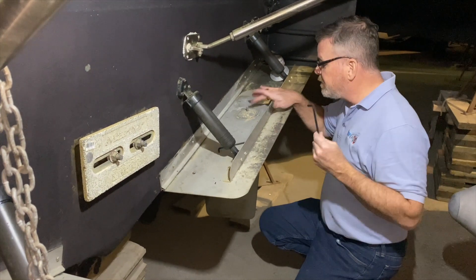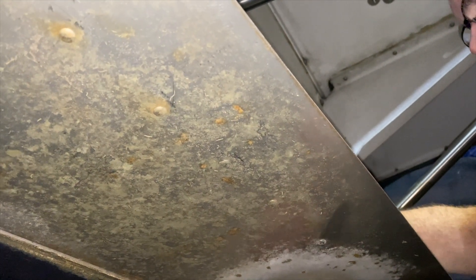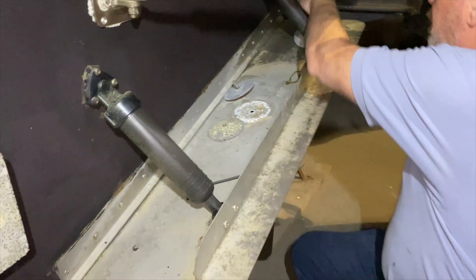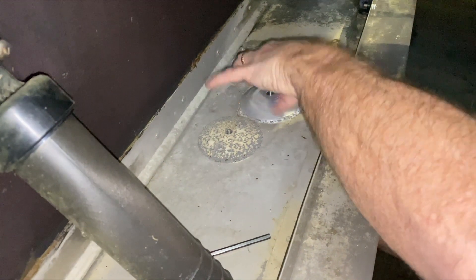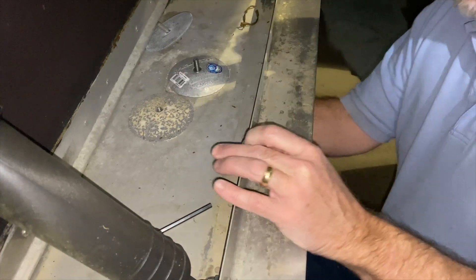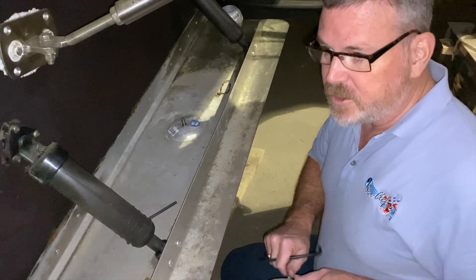It just takes an Allen key to remove these. They're very simple to remove. The underside — basically it's just an Allen key — and we can spin this trim tab off. I'm sure this is pretty rudimentary for most of you, but if you haven't done it before it can be a little intimidating. But that's about 10 seconds of work to get that off. I have the new one right here. I'll just tighten it down. And that's it — that's the trim tab done.